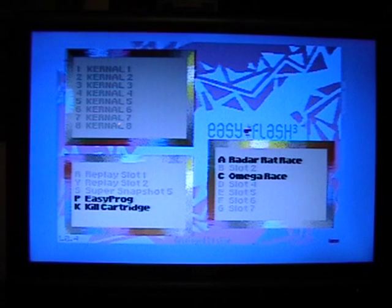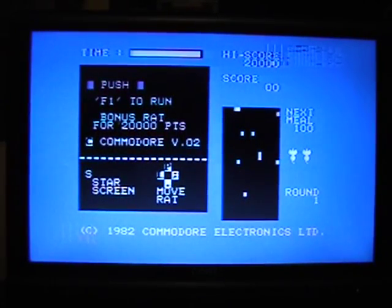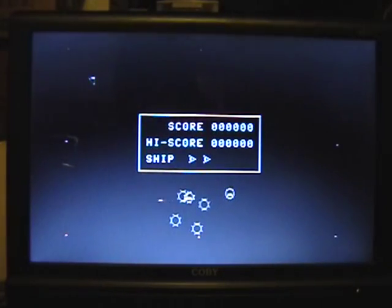So if I wanted to play Radar Rat Race, I just press A — and there's Radar Rat Race. And if I want to go back, I press Reset. There's Omega Race — press C — and there's Omega Race. Just like that.